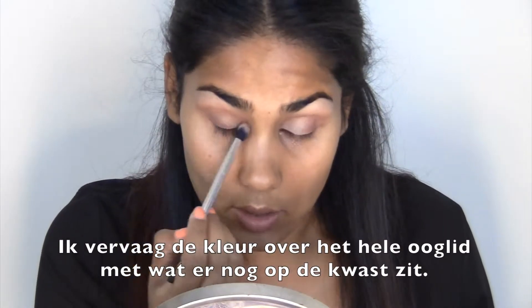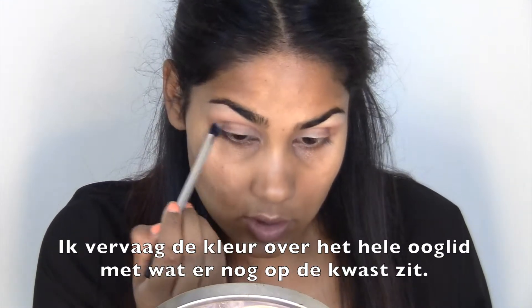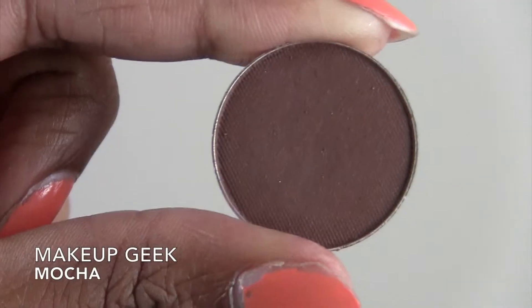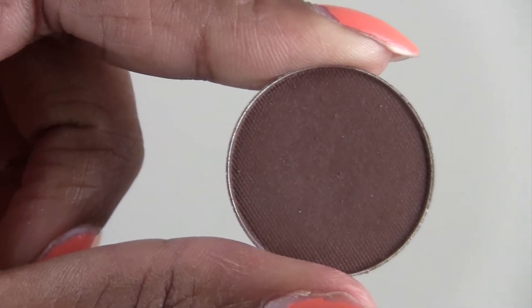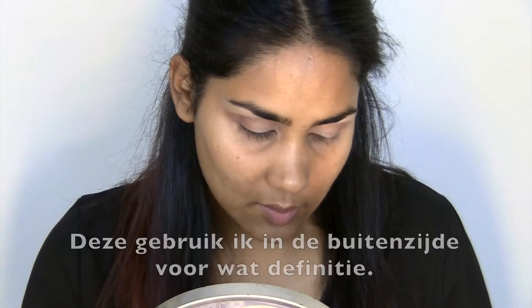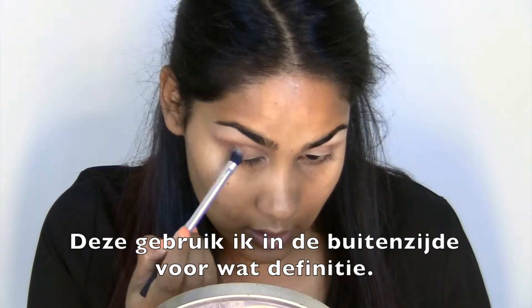Blending it out all over the eyelid — not too much, just whatever is left on the brush. Then I'm moving on with Mocha by Makeup Geek, which is a little bit darker, and I'm going to use that in the outer corner for a little bit of definition.